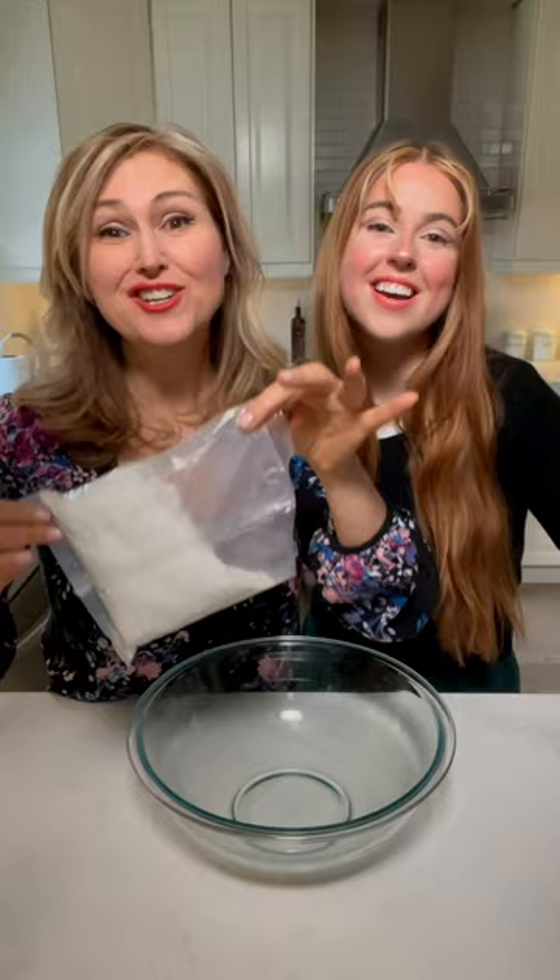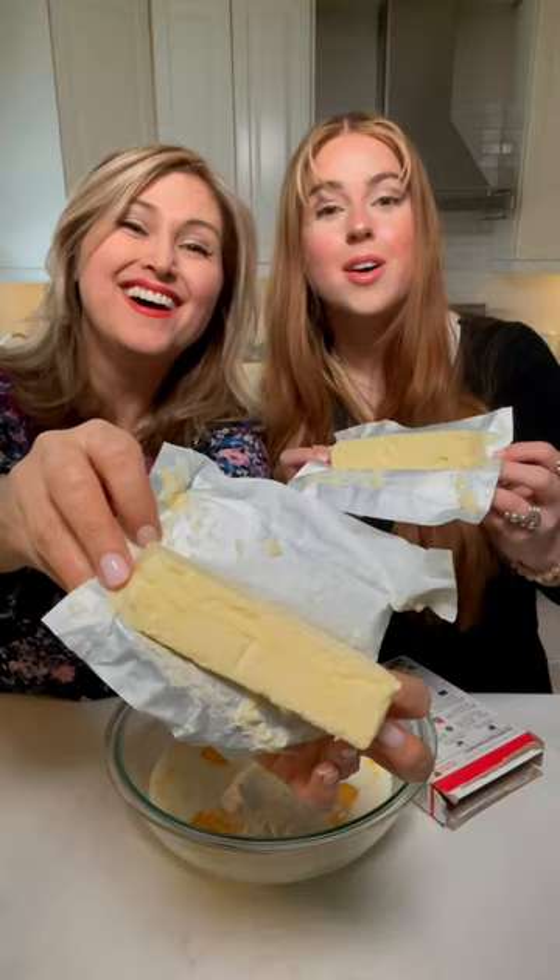Add your cake mix to a bowl. The directions say three eggs — we're going to use four. Instead of a cup of water, we're going to use milk. We're replacing the oil with two sticks of butter, a quarter cup sour cream, and a teaspoon of vanilla extract.